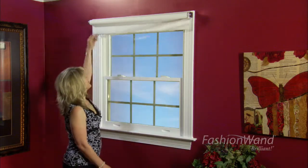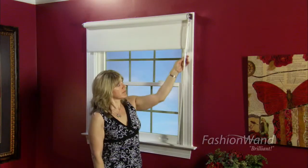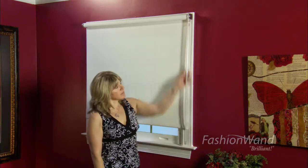You have created an updated look on your window treatments that are safe, easy to install and operate.